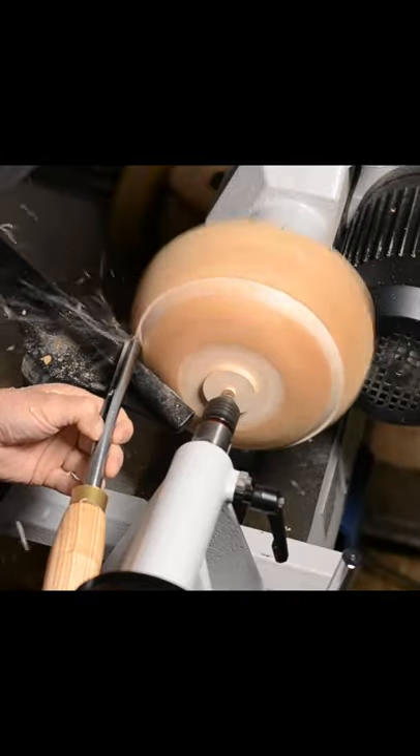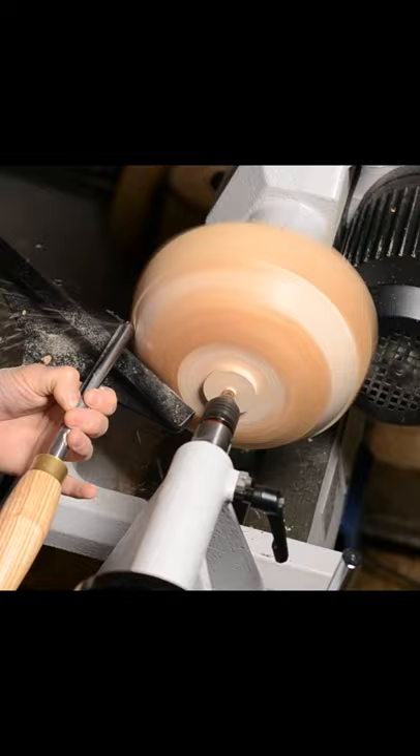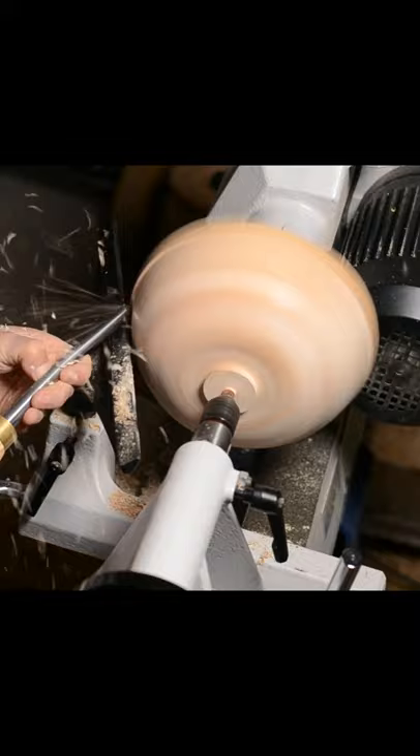Here I'm just shaving down the most extreme warping. The end grain in a bowl that has dried out is going to pull away from the center, and the side grain is going to be pulled in towards the center. These are the peaks and valleys that I'm evening out.